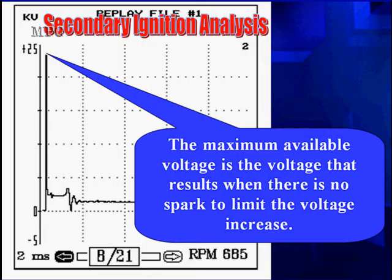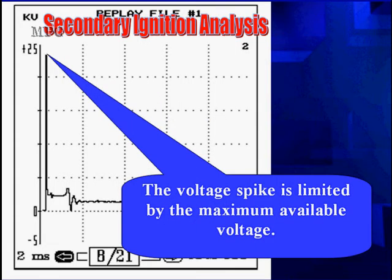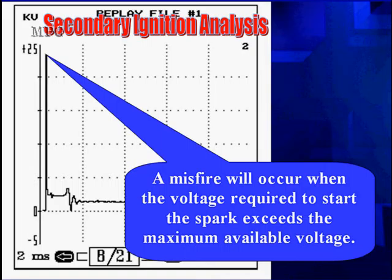A misfire will occur when the voltage required to start the spark exceeds the maximum available voltage. We're looking at around 23,000 volts here. If we had a bad coil only capable of putting out 20,000 volts, we would require 3,000 more volts than we have, and we would have a misfire — we would not get a spark. This spark doesn't occur until we pass about 23,000 to 24,000 volts. So if we're looking at 15,000 to 20,000 volts available, this would be a misfire. There's a lot to think about here.